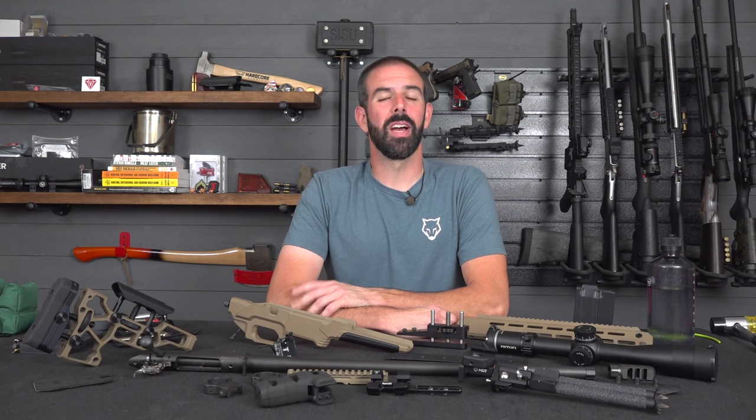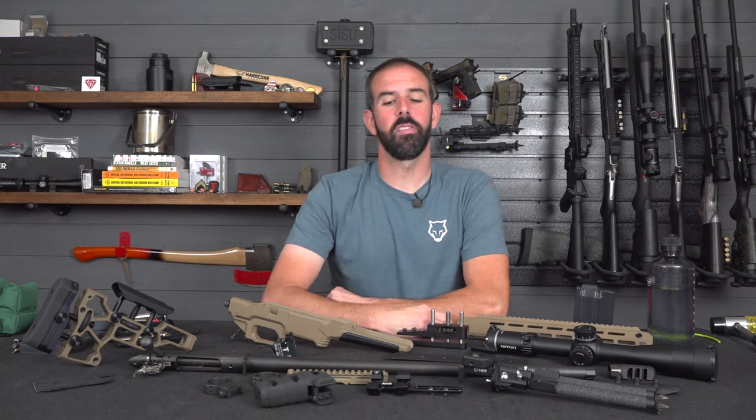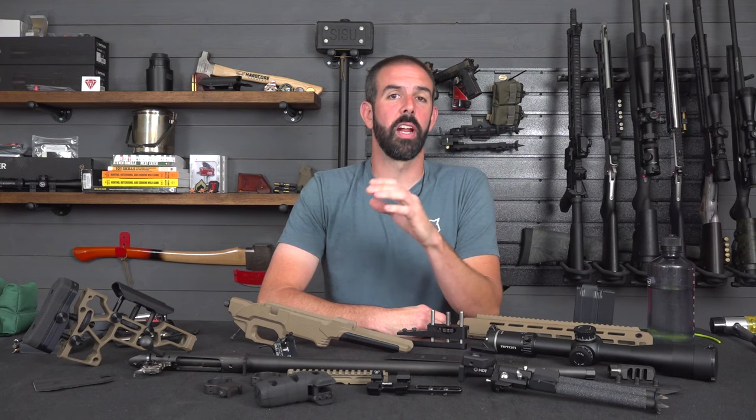Hey guys, Brian here with Wolfs Prairie Outdoors. As any of you following along know, we're just about done with our .336 budget brush gun series. If you haven't seen that, check the link right up here for the playlist. We don't stay stagnant for long here, and we're going to step out of the world of lever actions into another favorite of ours, and that is precision shooting.